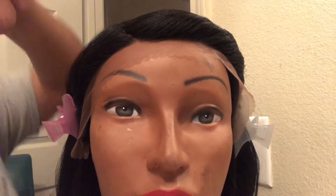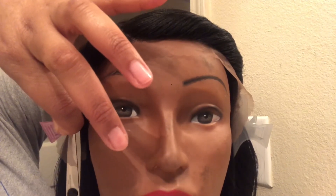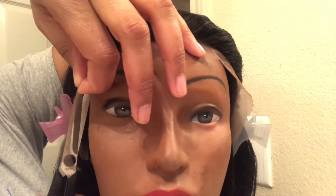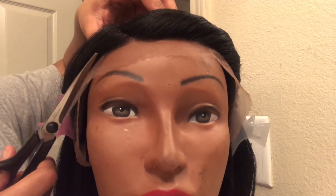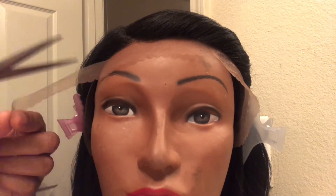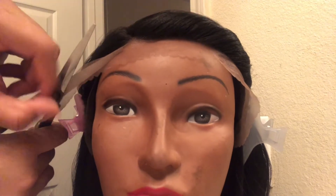Right here I'm just using some scissors to cut the front lace off the wig. You want to cut as close as possible, but be sure not to cut into the hair because that will cause a lot of shedding. Just be very careful during this process. Cut as close as possible, take your time — it maybe took me about three minutes. I sped the video up, but just take your time and it'll look pretty natural once you cut off the lace.